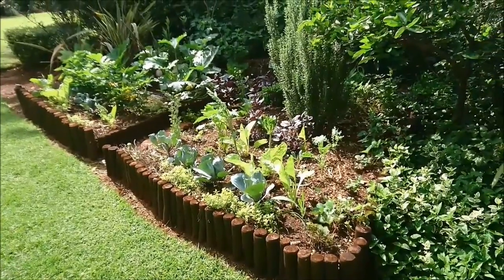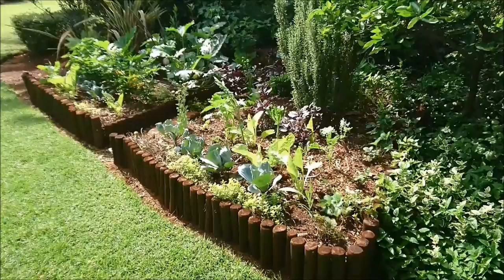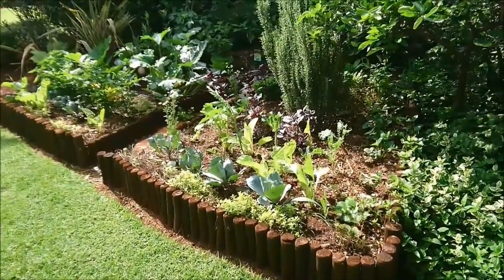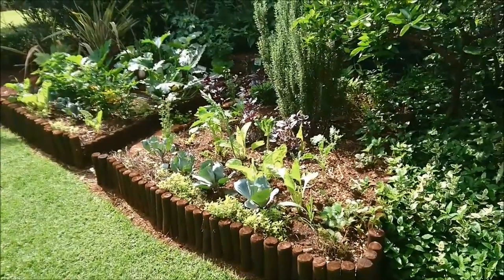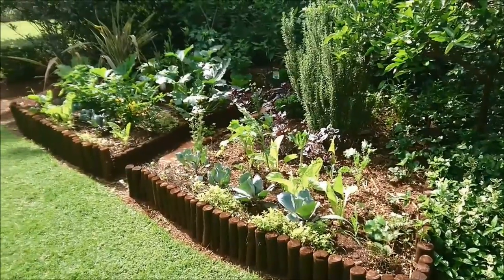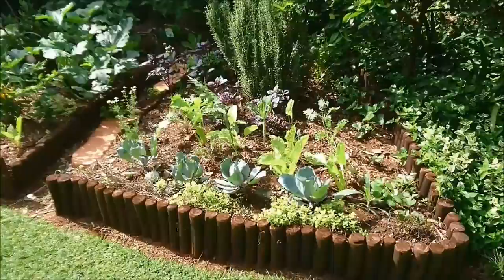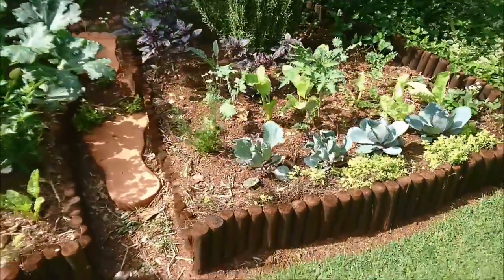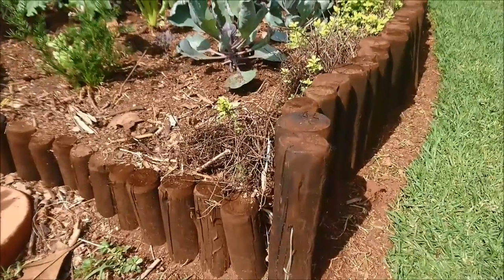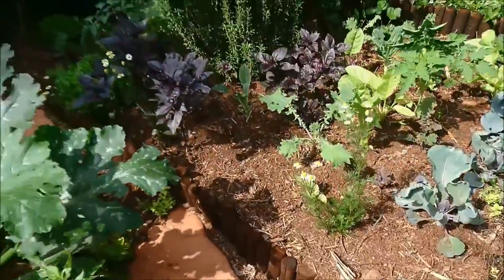Today I'd like to show you one of the Hugelkultur beds that we have in the garden. Hugelkultur is a German word meaning hill culture. Usually these are rounded mounds where people like to grow things like giant pumpkins. I've actually done that myself before, but I decided instead of doing the traditional Hugelkultur bed, I would combine it with a raised bed. We used these invasive tree stumps, sold in rolls at many garden centers in South Africa, to make the edging of the bed.